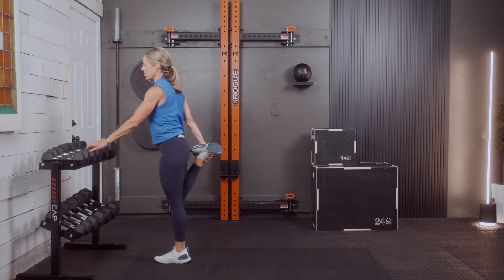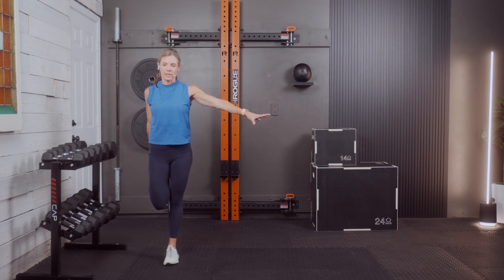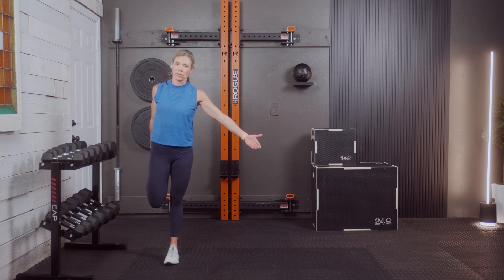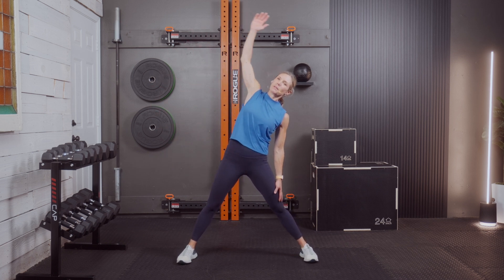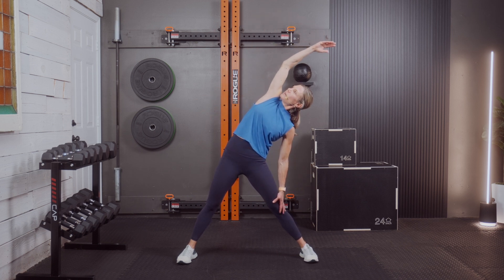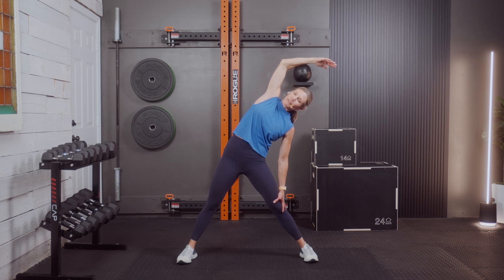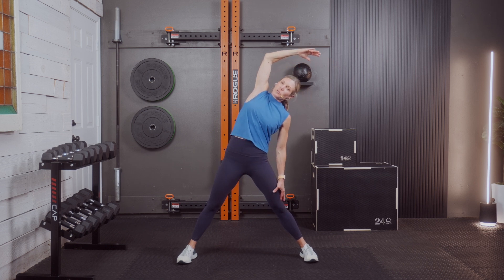Other side — same thing. You don't have to balance; hold on to something. At this point I want you to get that good stretch, focus on breathing, relaxing as much as you can. Although we're only going through these stretches once, I highly recommend spending a minute to two minutes on each — the longer the better if you're very tight.